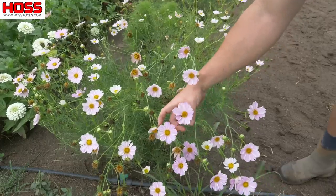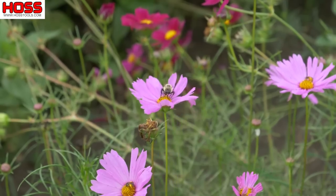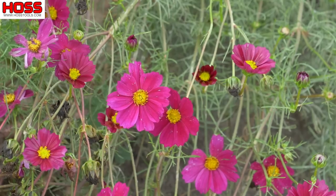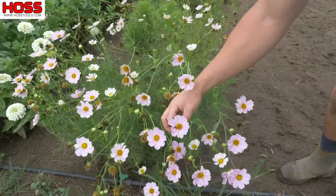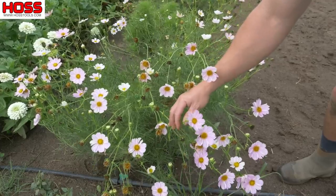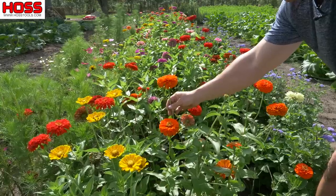On this first row here we've got our Cosmos Versailles mix, and these things sure enough put out some flowers. The bees love these things — we've got some pink ones in the mix, some red ones, and some white ones. What I really like about these is they make a nice bushy plant, so when we plant them on double rows like we have here it really suppresses the weeds and we just get a nice looking stand of flowers that all the pollinators love.